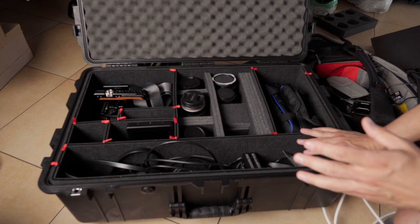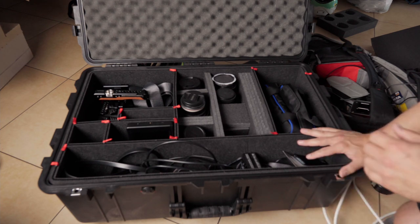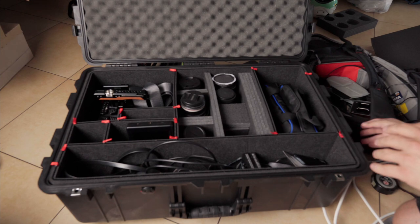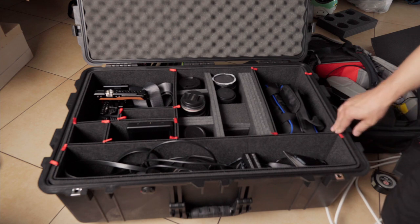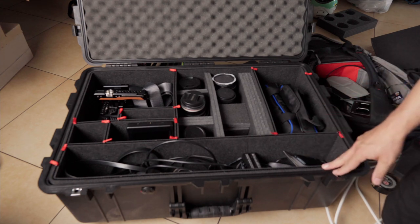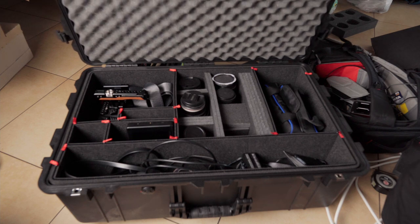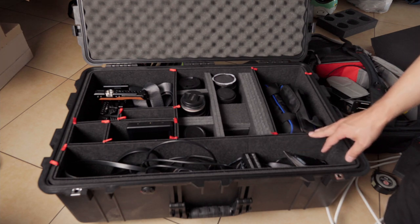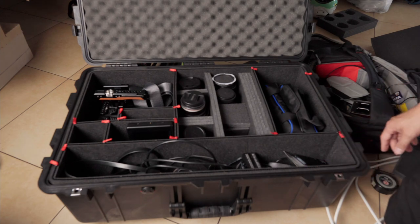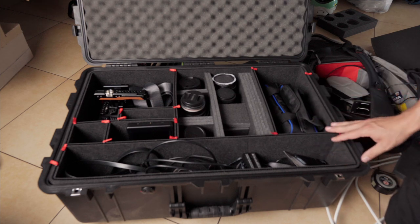If someone throws the case on a plane it probably doesn't matter, but when you travel on wheels it might save you if you drop it. I fully recommend this if you've got expensive gear — it's a no-brainer. I know there are other brands like Nanook with better latches and more robust build, but they don't have a track pack and they don't come in as big a size. I considered Nanook but they were too small and lacked a track pack.